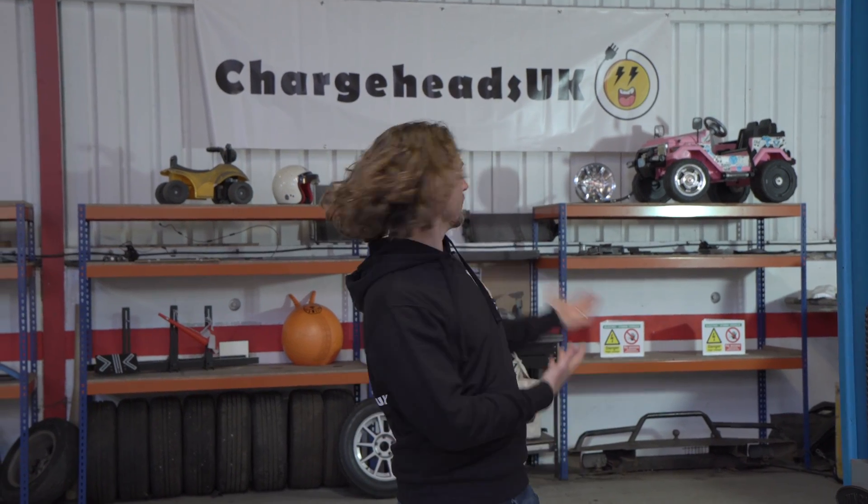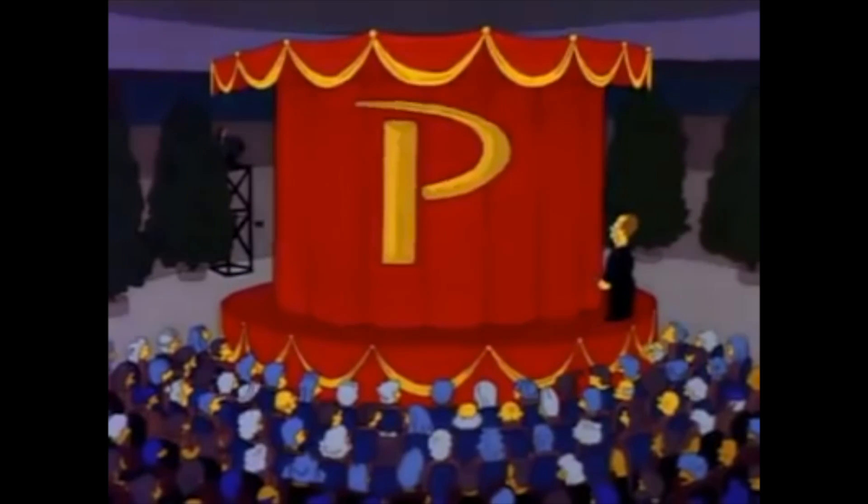Welcome to the Charge Heads Garage. We're finally here. Showtime! And we're here to do a build on a car which is a little bit different — actually massively different. The Homer!